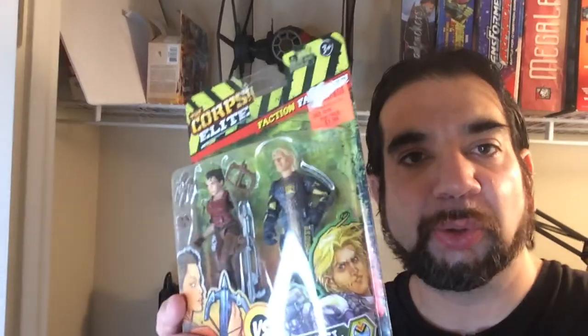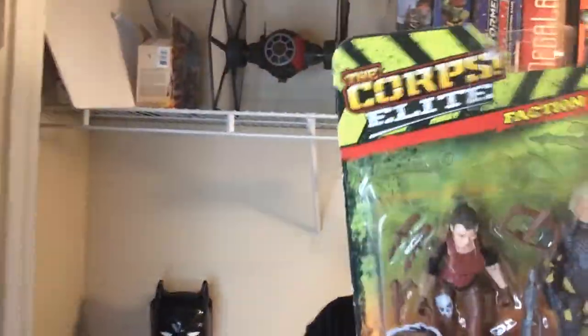Hey, welcome back to Blar. I'm going to take a look at some Core Elite action figures. Got them for like two bucks. They look pretty cool though, so we're going to unbox them and see how sturdy they are.